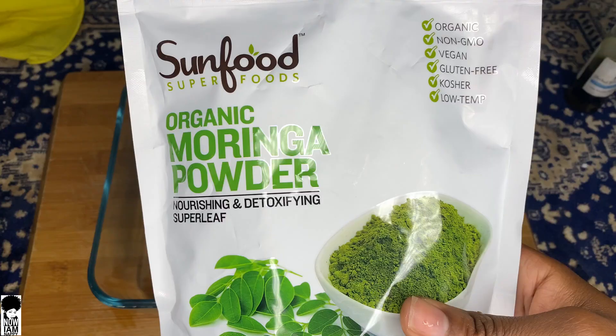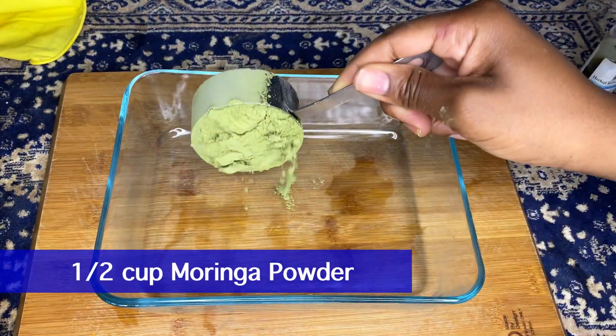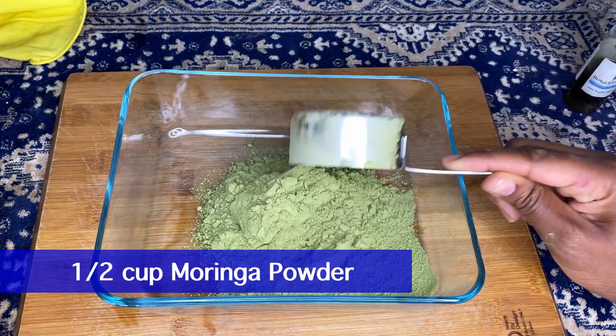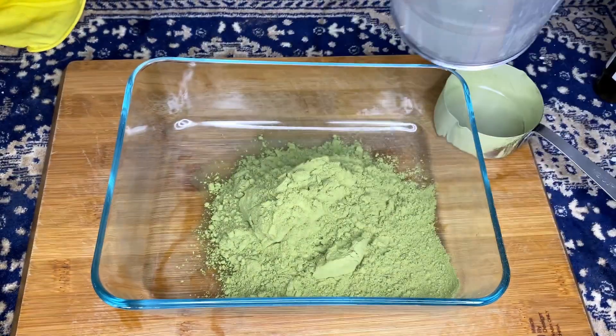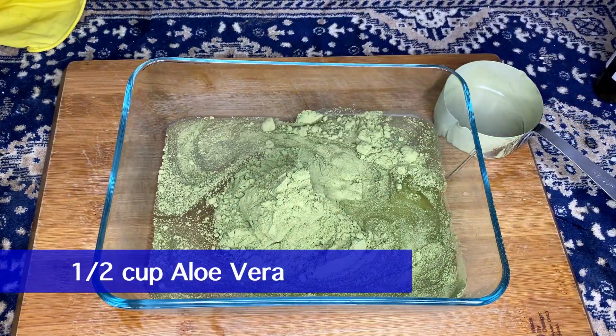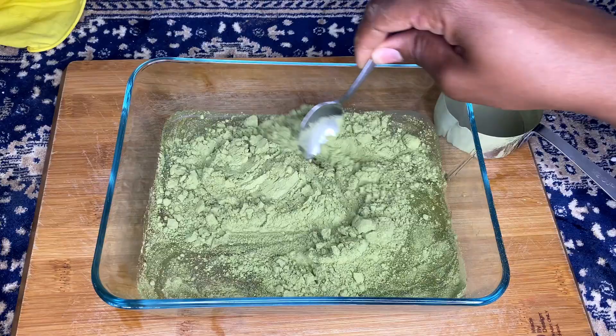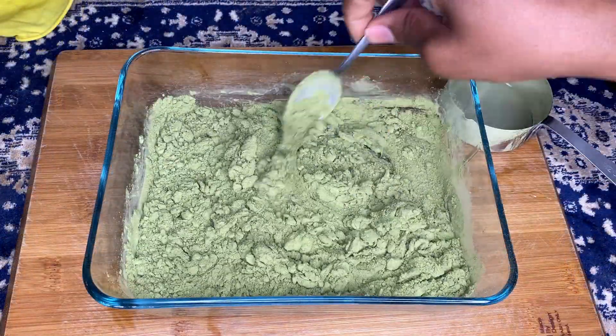Now we're going to go in with half a cup of moringa powder. This powder kind of spreads, so if you don't have a lot of hair you can use a little bit less. Then we're going to go in with about half a cup of the aloe vera that I've already strained. Mix that up and probably use about another half cup of water to completely hydrate the moringa powder.